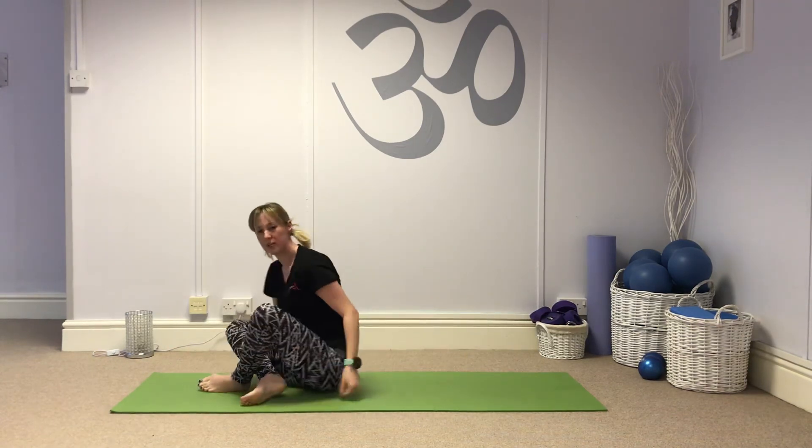The whole routine takes me about 10 to 15 minutes each time I do it. Really good for strengthening those intrinsic muscles for those of us that suffer with hypermobility.